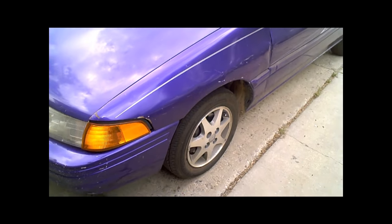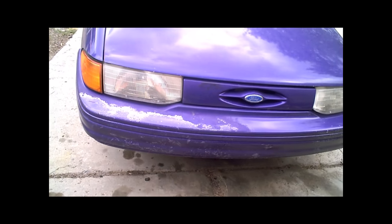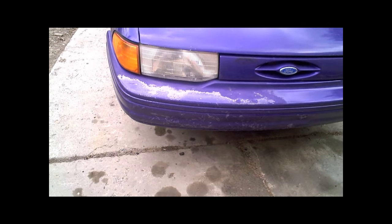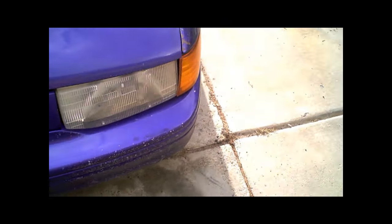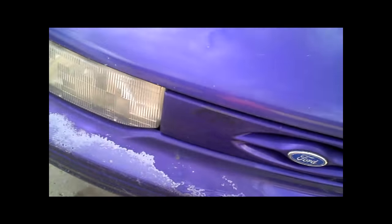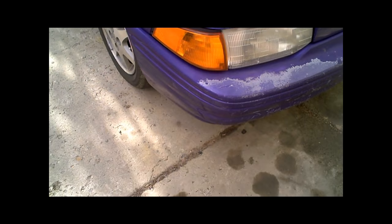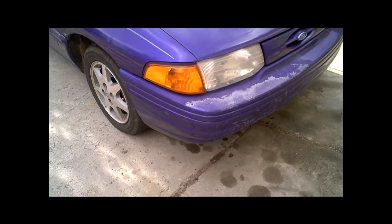I've noticed that the alignment's all messed up. The car was stolen and they messed up — hit a brick wall of sorts and kind of jammed stuff up. You can see stuff's a little misproportionate, not aligned anymore. But it looked like all the frame damage was confined to the passenger side, because that's where they hit everything.